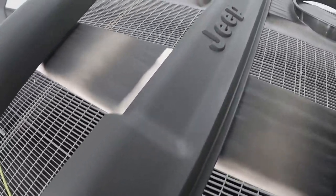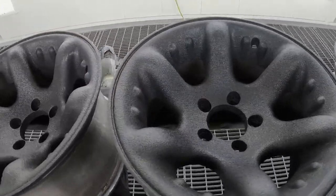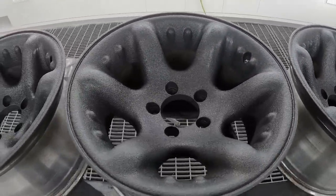Some guys want to highlight maybe wheel flares or the insides of their wheels. You can do it with that — the same red on the black — it's a great contrast.